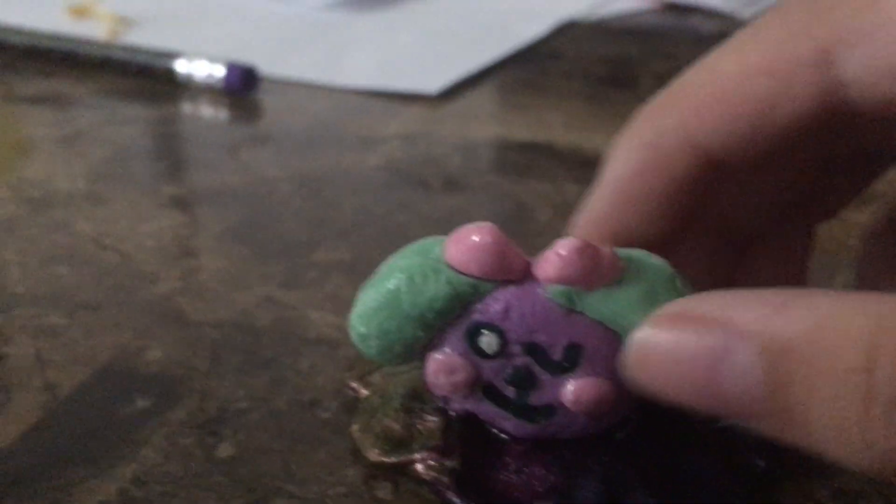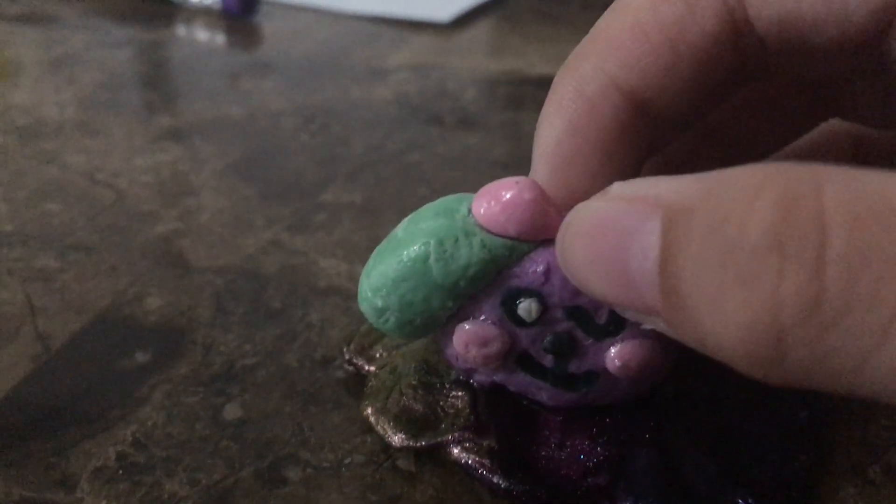I just finished my sculpture that I started making yesterday or the day before, and it's done. I used Play-Doh for this.